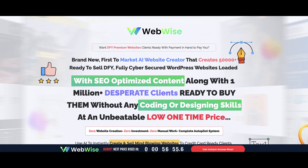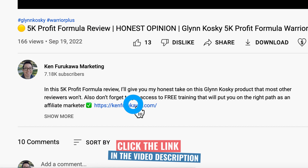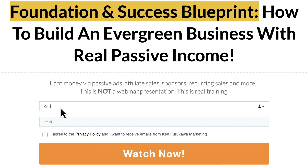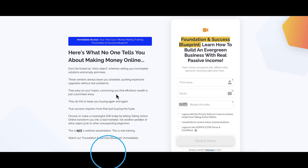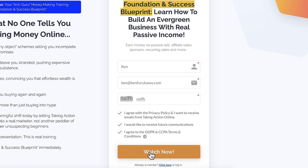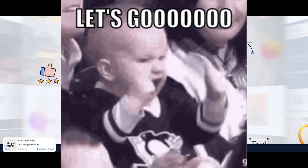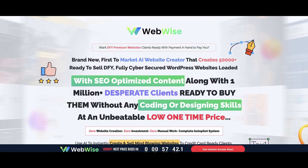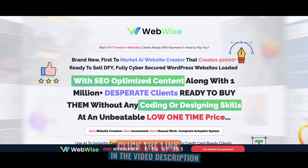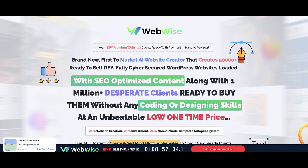Introducing the Foundation and Success Blueprint, a free training by Taking Action Online. This free, honest, and transparent training is your guide to real success. Inside, you'll learn what it really takes to build a sustainable, evergreen business. No hype, no gimmicks. You can access it in three steps: click the link in the description, enter your name and best email and click the orange Watch Now button, then register your free account. Stop chasing shiny object products and start your journey toward genuine, lasting online success.